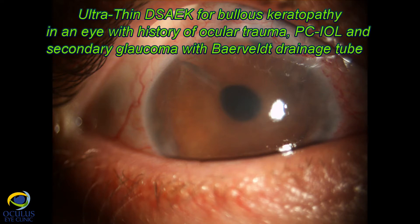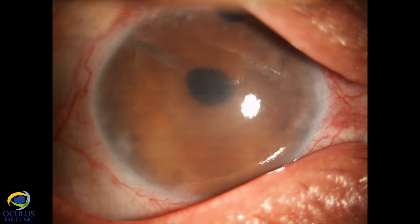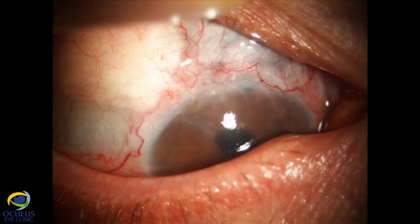This is a young patient with a history of eye trauma followed by cataract surgery and multiple glaucoma surgery procedures, including a beveled drainage tube, who developed bullous keratopathy and was seeking corneal transplant surgery.